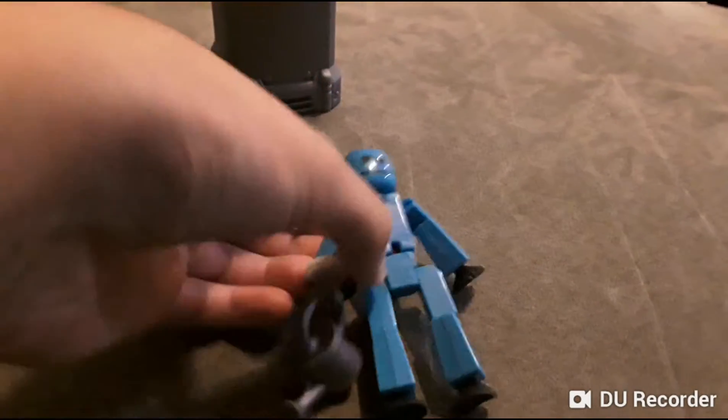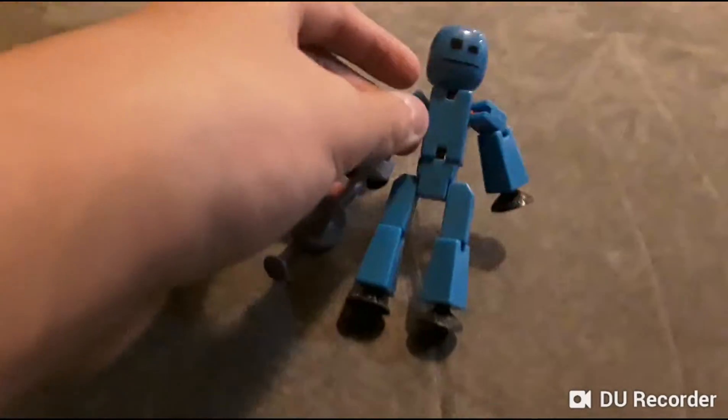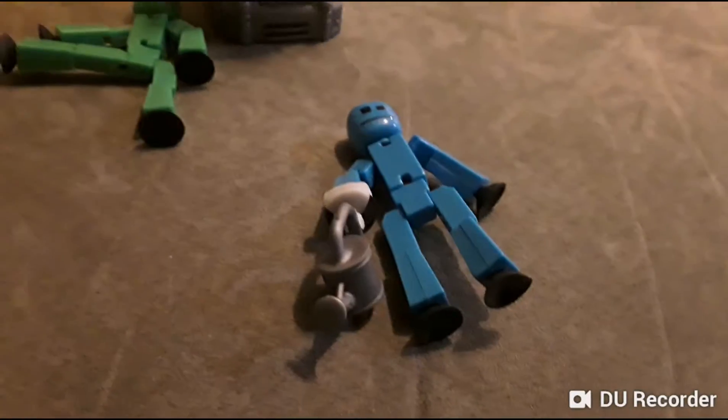Is your arm okay? Yeah, my arm's okay. I can fix it. I think... there you go, now I fixed my arm.